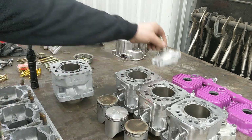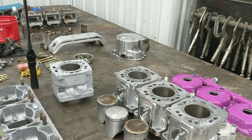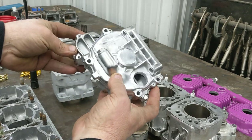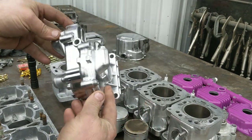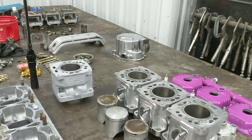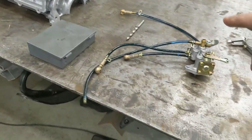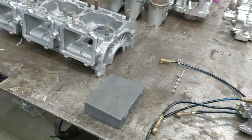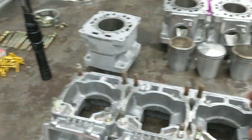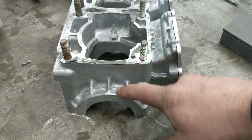Got the Wiseco pistons, got the 12-to-1 SLP heads sitting here, got all the covers cleaned up, everything looking beautiful. Got the water pump — I'll be having Tim at Precision Pumps take care of that. He took it all apart so I could polish it all up and make it look absolutely gorgeous. That thing's going to look amazing. I just laid out my four oil-line oil pumps, gathering up my drill bits and fittings.